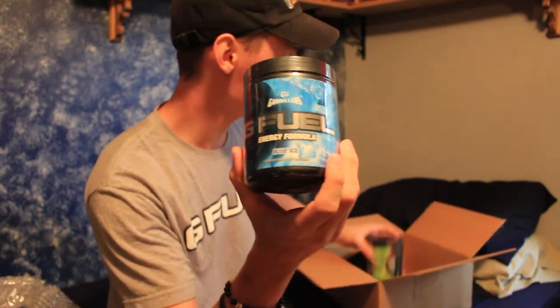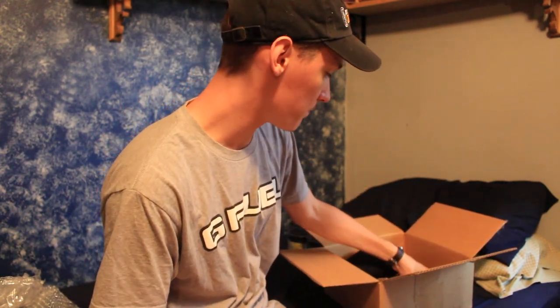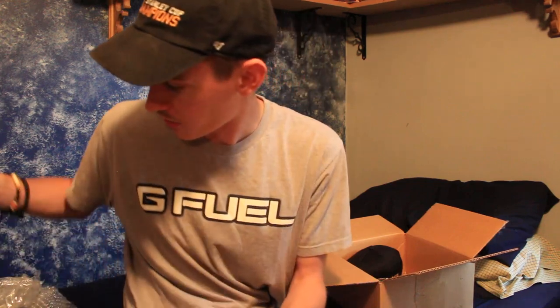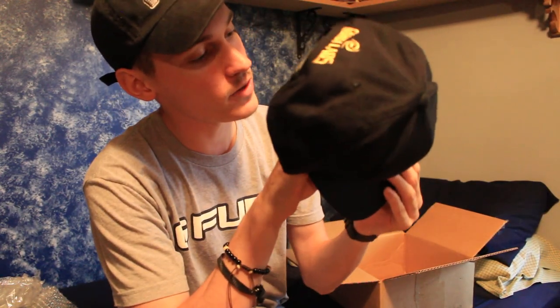Then we also have Blue Ice — from what I hear, a good choice — and of course Cherry Limeade, which I hear is awesome as well. All these flavors sound fantastic, and I'm excited to try them. We also got some sticker packs, a thing for Scuf in there too. But the one I'm going to be wearing everywhere is a G-Fuel snapback. I wear so many hats, it's ridiculous. Need to break it in a little bit, but it's not too bad.